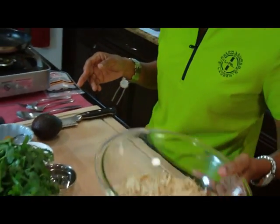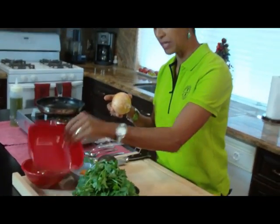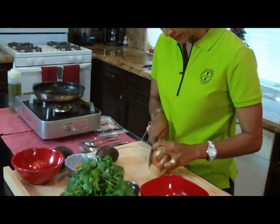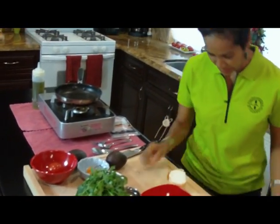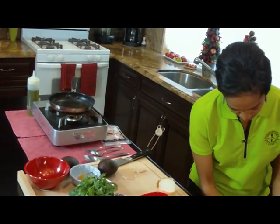Now the next thing I do is add an onion. For this I'm going to go ahead and use this medium-sized onion. The first thing I'm going to do is take the skin off. And I'm going to cut this into medium-sized diced pieces.